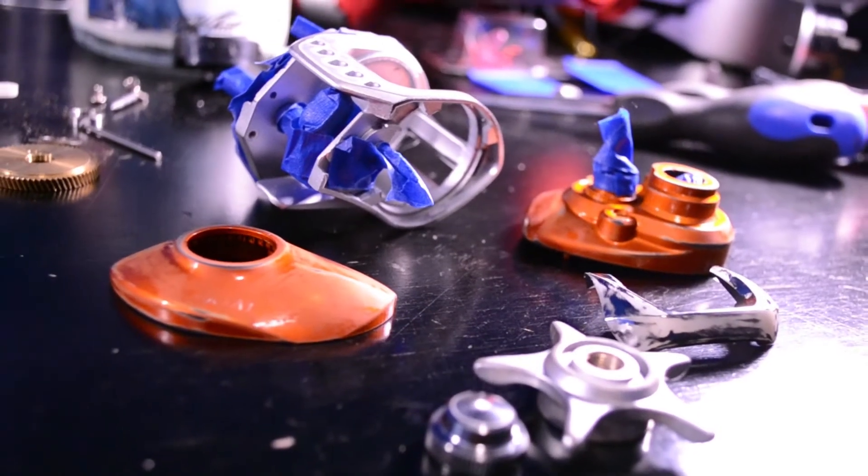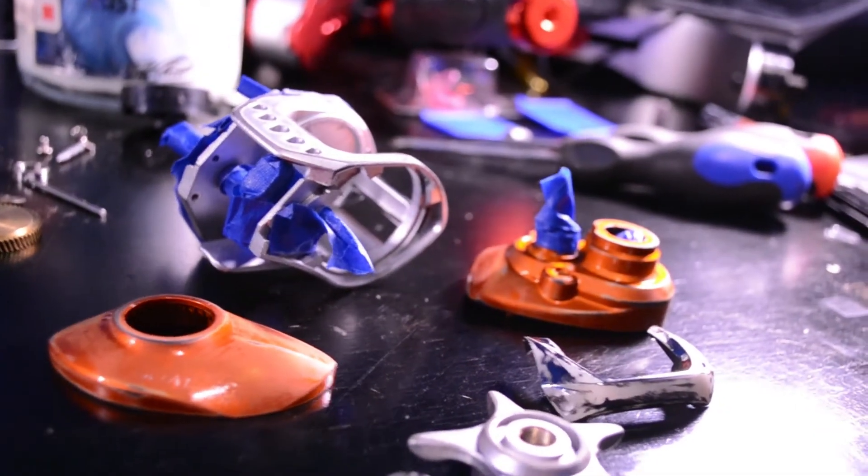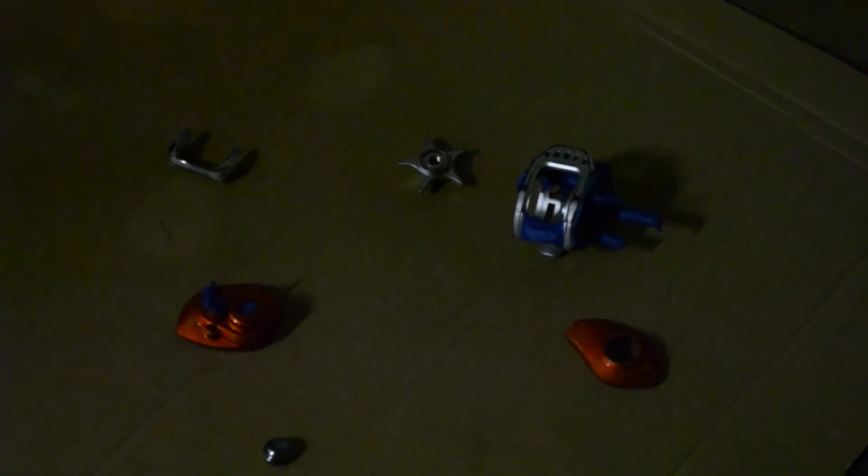Now that we're all sanded and taped, let's take it out and throw some primer on it — using enamel primer, just like we did last time. I'm just throwing down one nice thin layer of primer; a little bit goes a long way. Since it's late at night, I'm going to leave it and continue this in the morning. Good night, everybody.